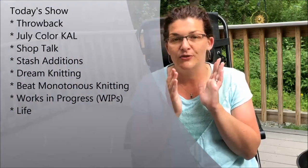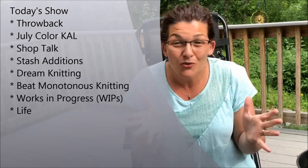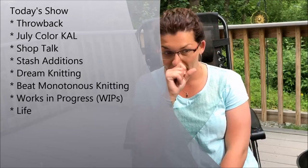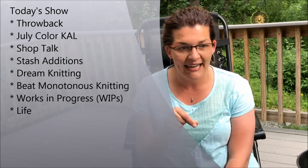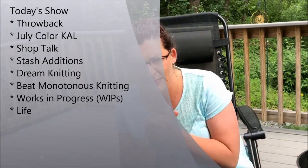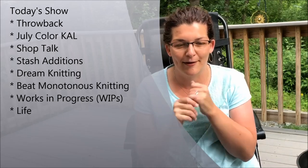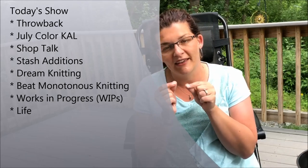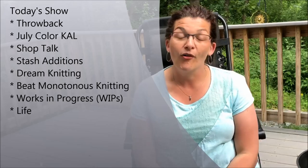First we're going to have a throwback, announce a new knit-along — I know I said there wouldn't be one, but I really wanted to do one — a little snitch of shop talk, some additions to the stash, some dream knitting, how to persevere through boring knitting, and finally a little bit of works in progress and life.